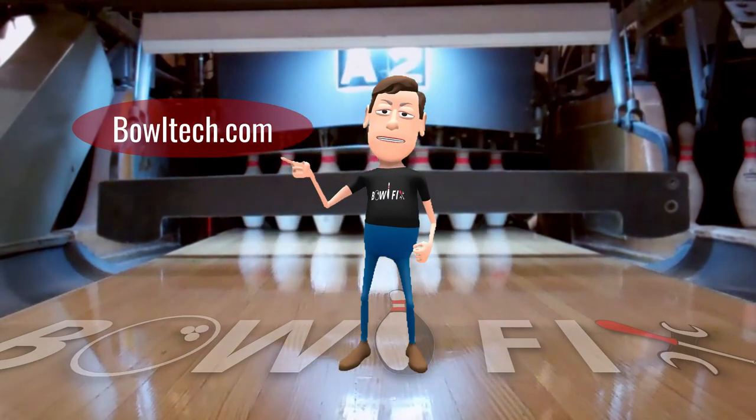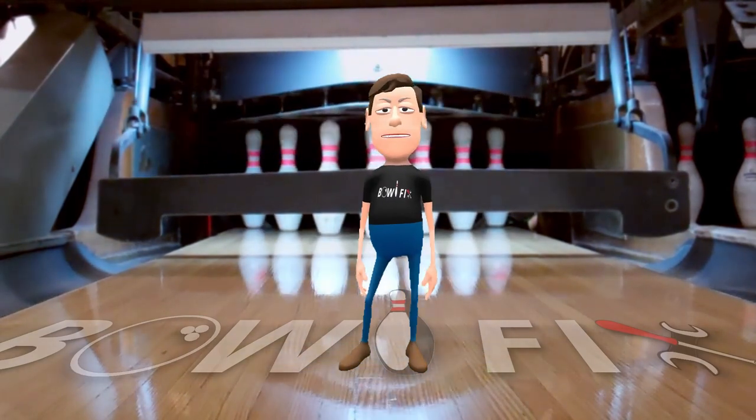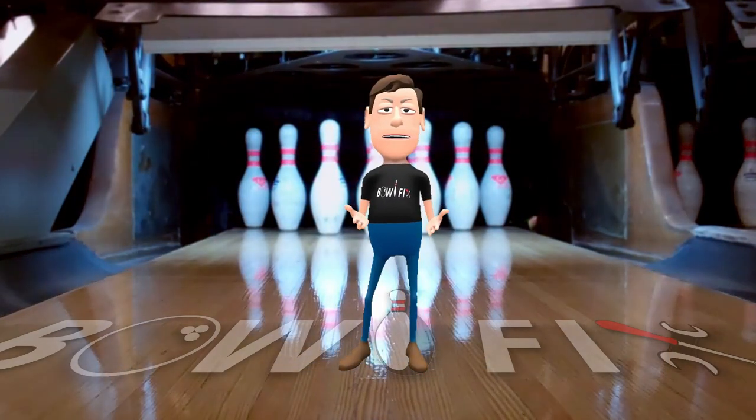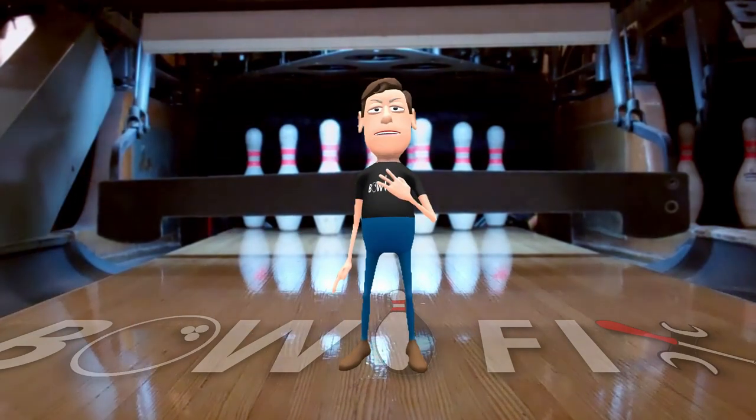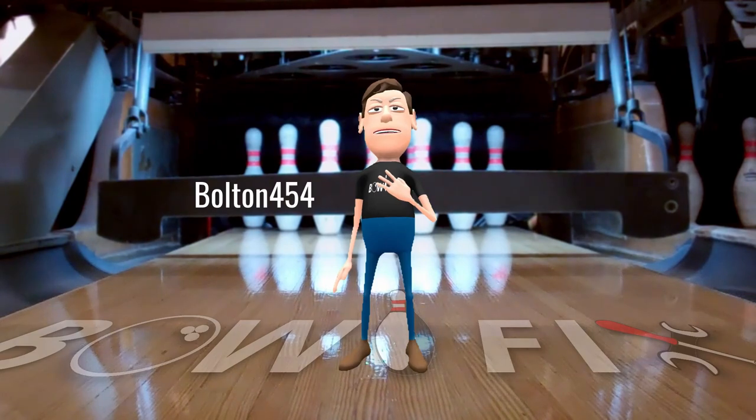This video is for demonstration purposes only and is not a how-to repair bowling machine video. I encourage you to check out Bowltek.com — it is a great living resource about bowling equipment repair and maintenance. My username is bolton454. Now let's get started.